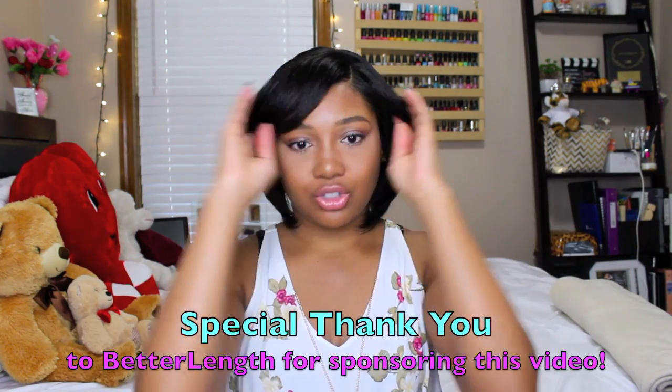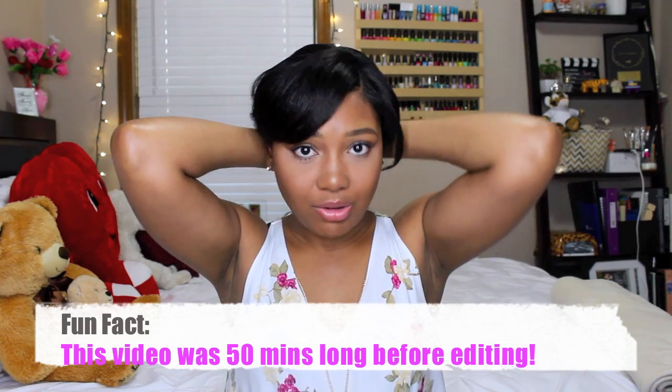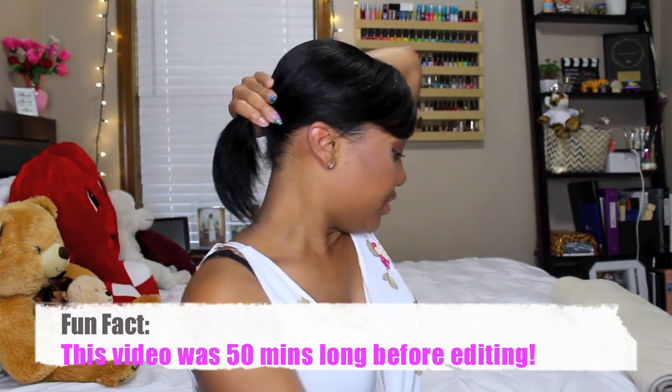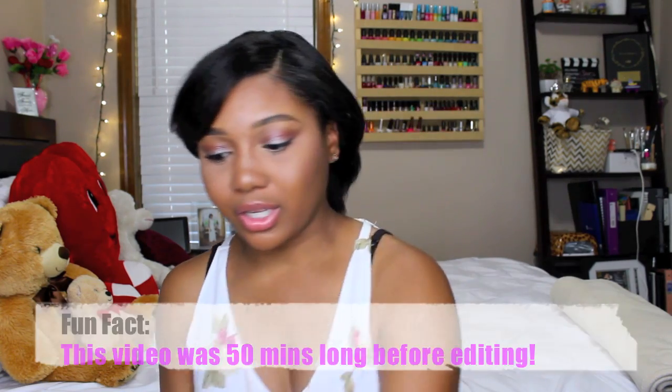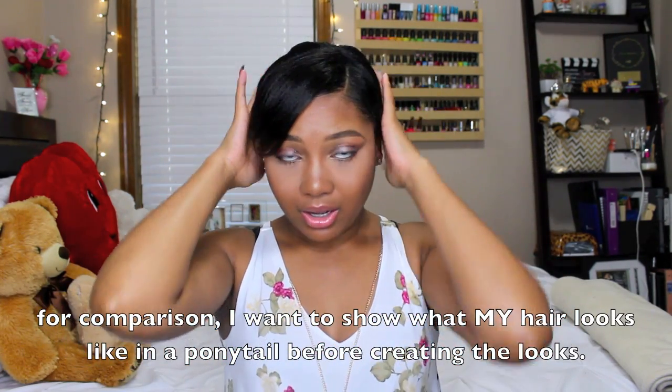The first thing I'm going to show you is how to quickly create a ponytail using clip-ins. I was going to put my own hair into a ponytail — high or low, more or less. For the sake of the video I'm going to try to be as detailed as I can with applying these, because I tend to just throw them in my hair and keep it pushing.